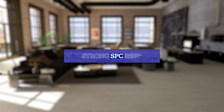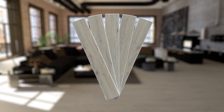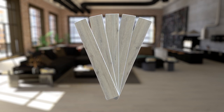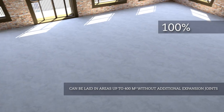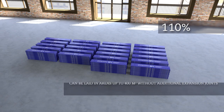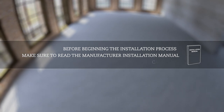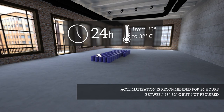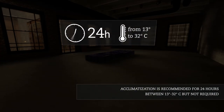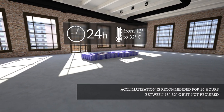Strong SPC floors are floating floors that can be laid directly on top of firm, even and dry subfloors. When laying strong SPC floors, you'll need approximately 10% more material than the size of the room. Before beginning the installation process, make sure to read the manufacturer installation manual carefully. Place your strong SPC floors in the room where you will install it for a minimum of 24 hours, so it can acclimate to the room's temperature and humidity levels.